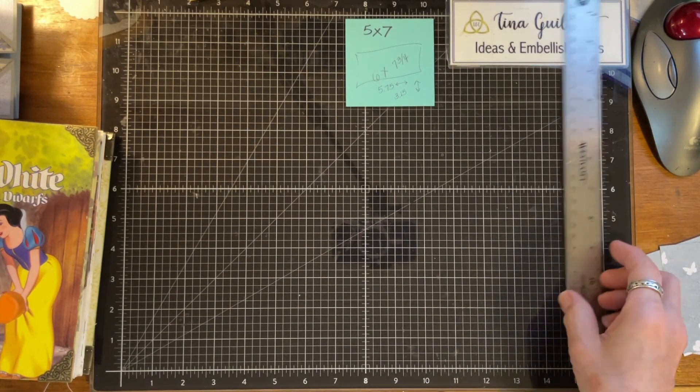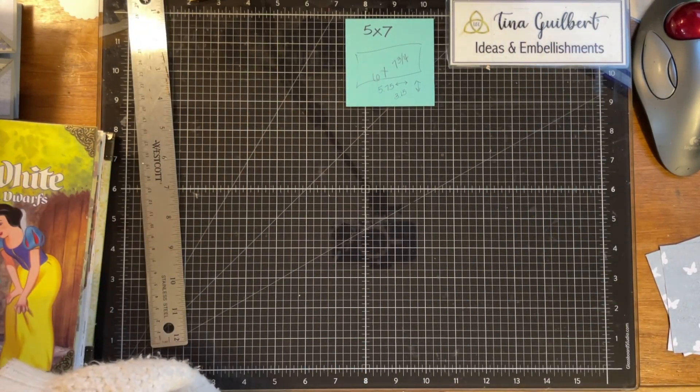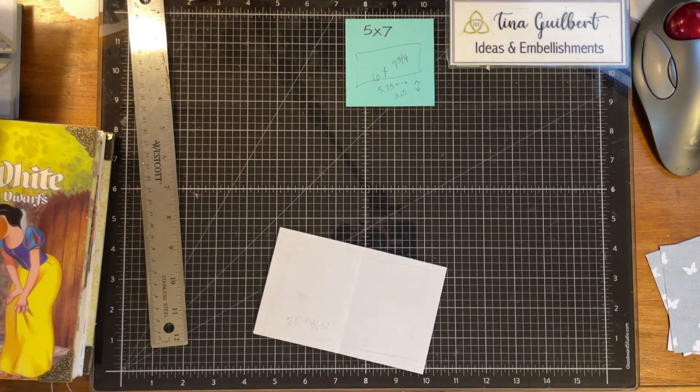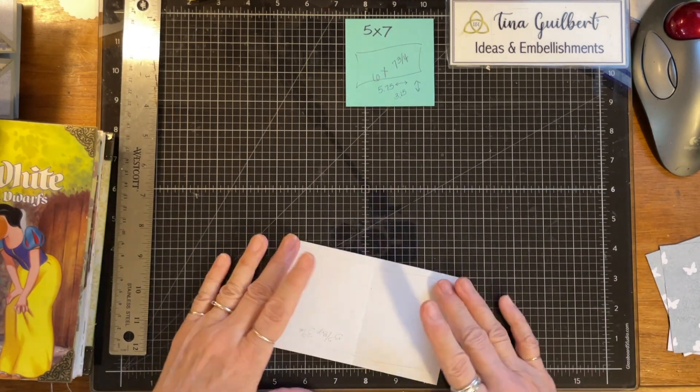Hello, it's me, Tina from Ideas and Embellishment. In keeping with the decorating of this journal, I wanted to make some flippets — flips — for the four pockets.